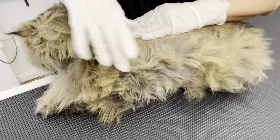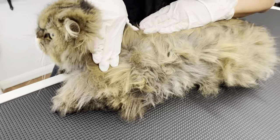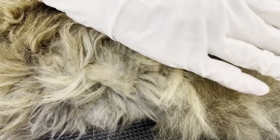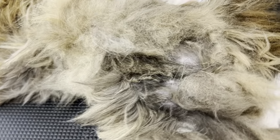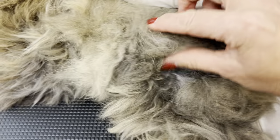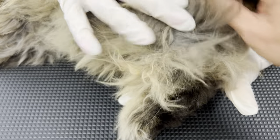This is the kitty, quite badly matted. We just want to show you how matted it is. The mattes are really close to the skin — they are really, really close to the skin.